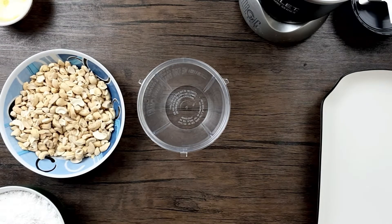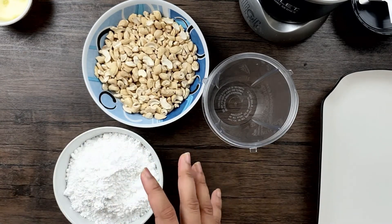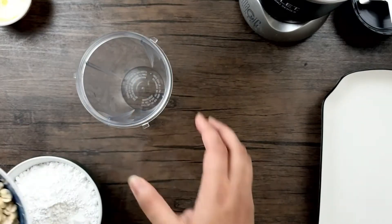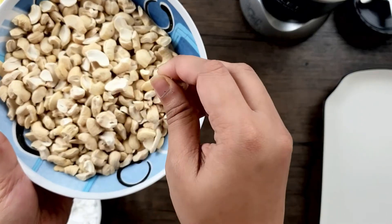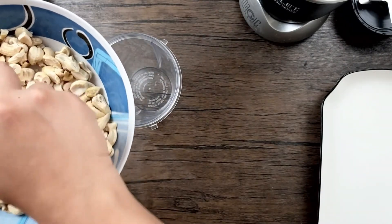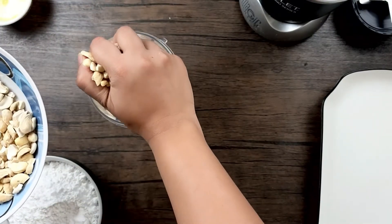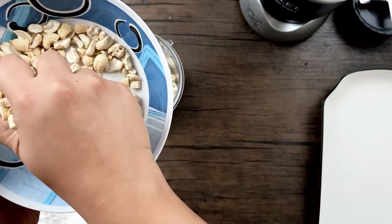Let's get started. Always remember: whatever amount of cashew you're taking, just double the amount of icing sugar or powdered sugar. I'm taking a grinder — I've cut the cashews into small pieces because it's better that way and they grind faster. You can also use almonds, but I prefer cashews because they give a better flavor and taste.